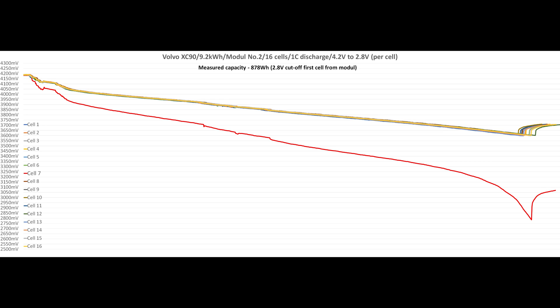We're still working on our battery load tester, so for now I won't share the details of how the measurement was performed.